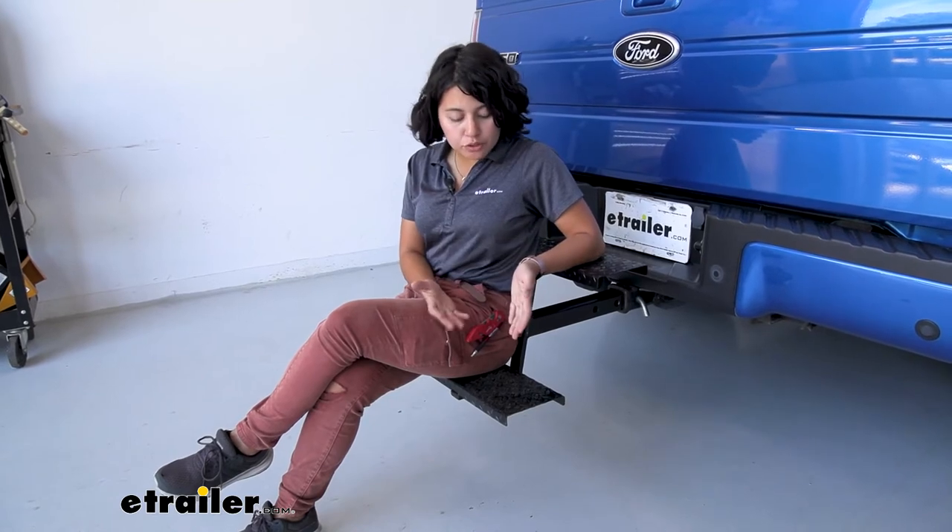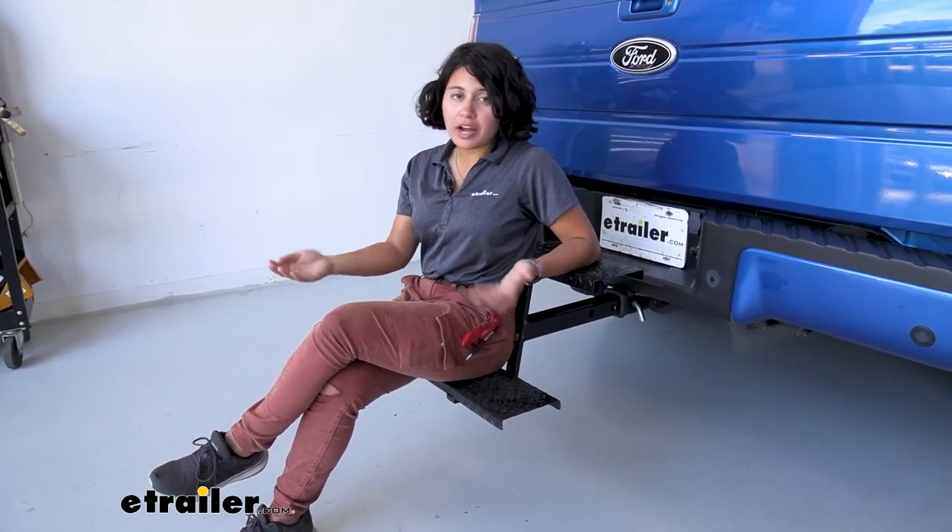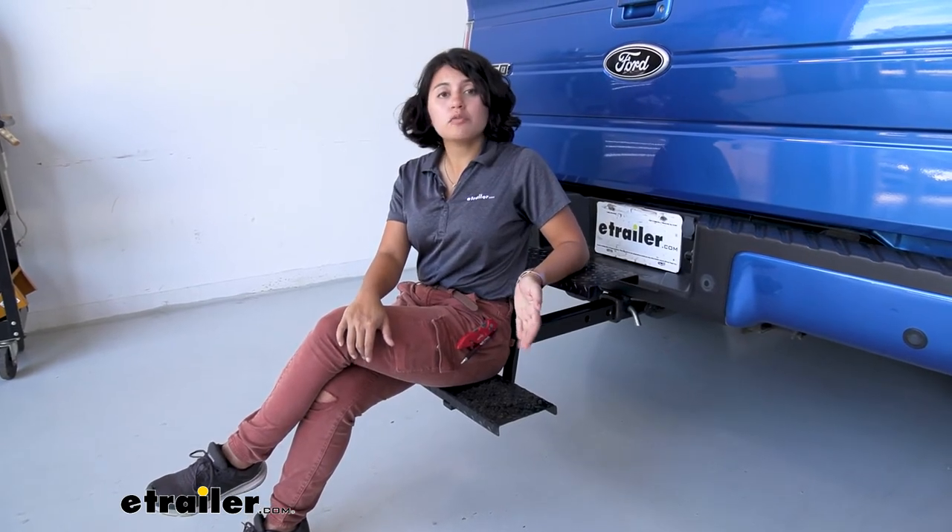My thoughts on the Brophy hitch steps: I like how they have two steps. I've tried other hitch steps with just a single step. This one gives you a little bit of extra height and extra traction to get that cargo up onto your roof, on your ladder rack, or in your truck bed.